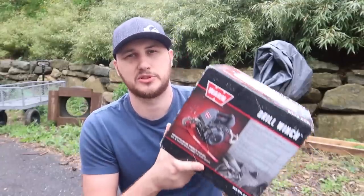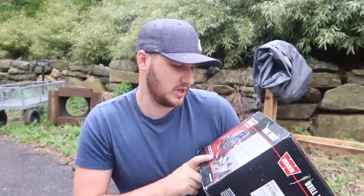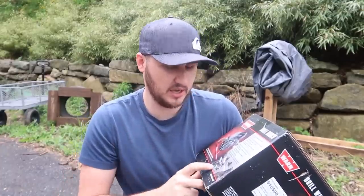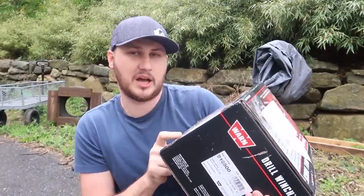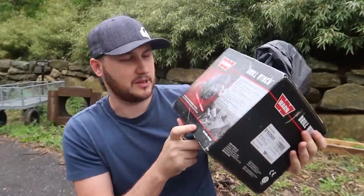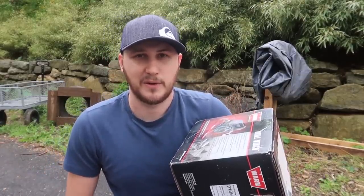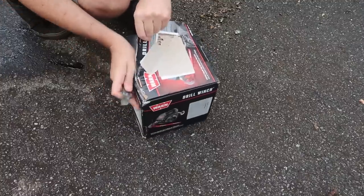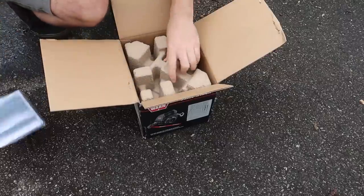What's up guys, for today's video I'm going to put to the test the Drill Wrench — how unique is that? So you're using a regular electric drill, just like on this picture right here, to pull up a lawnmower, side by side, four wheelers, pull up some logs, pull your car out in case your car does not have a winch. You could use that. I love pretty unique tools and this definitely makes the list.